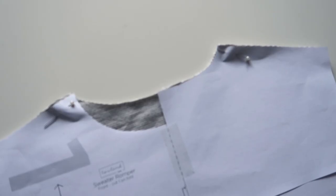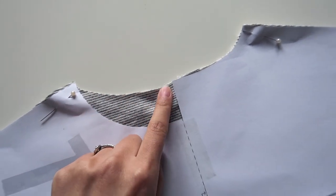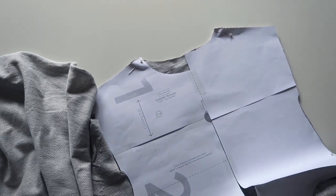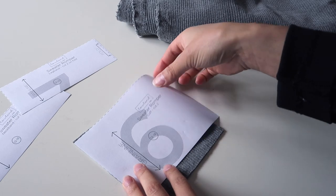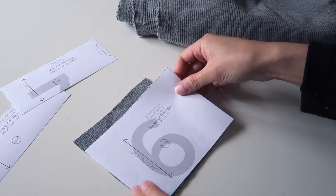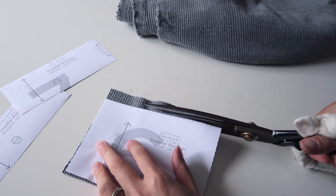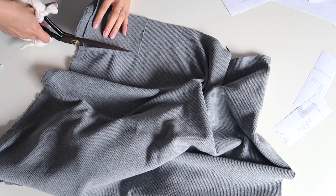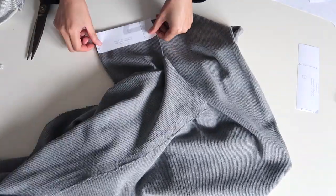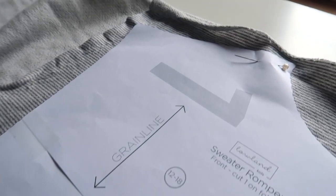If you do the same, you just have to be careful to cut the back neckline first because the back neckline is higher, and then after that you can cut the front neckline. Now I can cut out all my fabric pieces. This is a little scrap piece of ribbing I had left over — it's about a centimeter short but I'm going to use it anyway because I don't want to waste. I try to use up my scraps as much as possible.